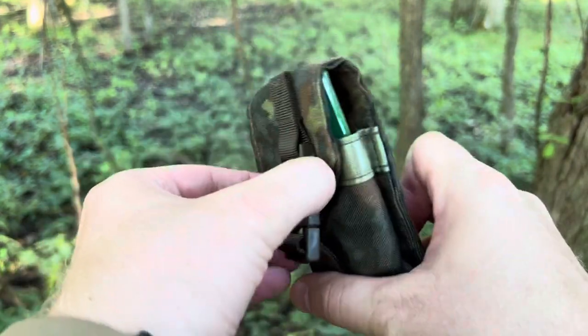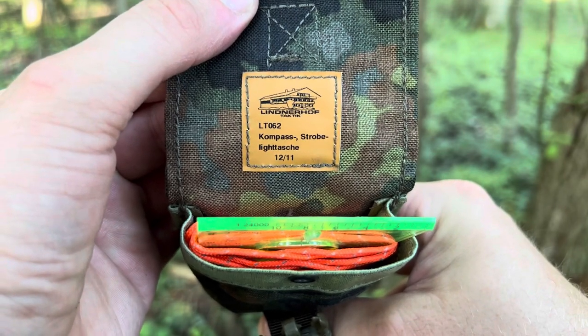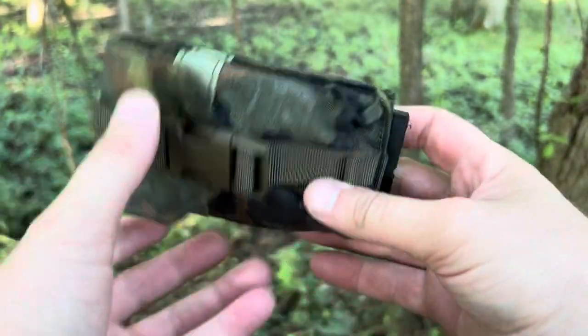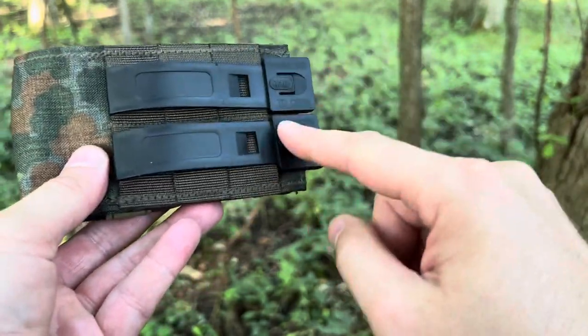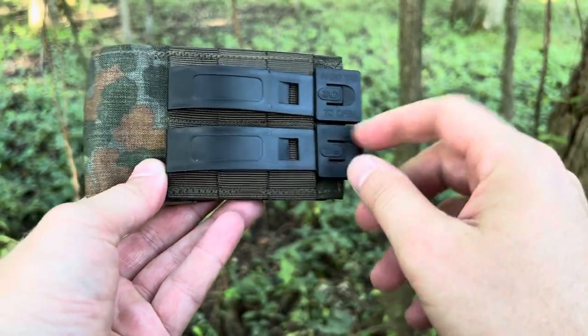The company — hope I pronounced this right — Lindenerhoff. It's a compass/strobe pouch. Of course it is MOLLE compatible with PALS webbing on the back, and it has the Tactical Tailor Malice clips, which I use a lot on my field gear. I highly recommend them — they're very versatile and easy to use.